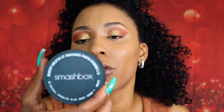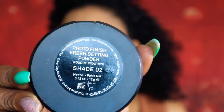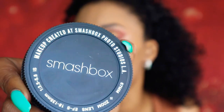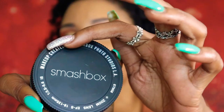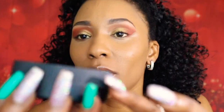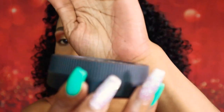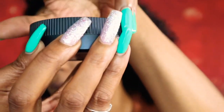And the Smashbox Photo Finish Set and Refresh Powder, I am in the shade 02. This is what the packaging looks like from the Smashbox Set and Powder — it looks like a camera lens at the top. And then you would press this button right here to open it.